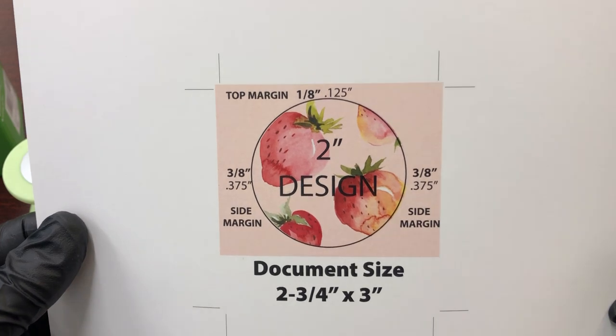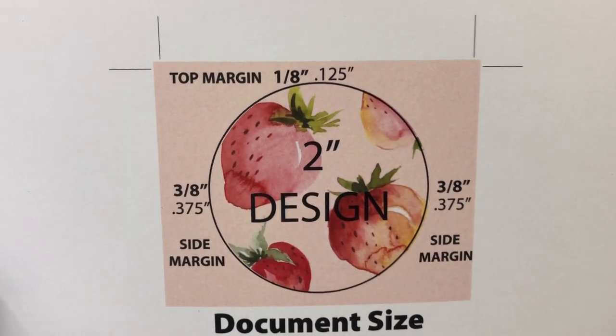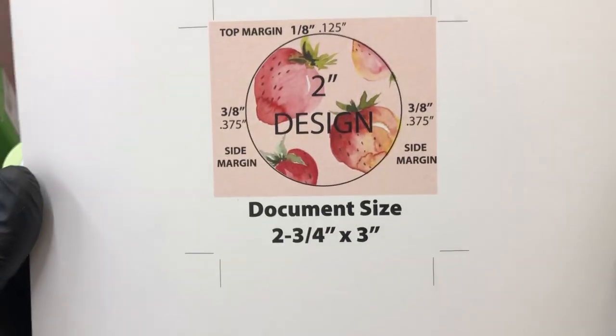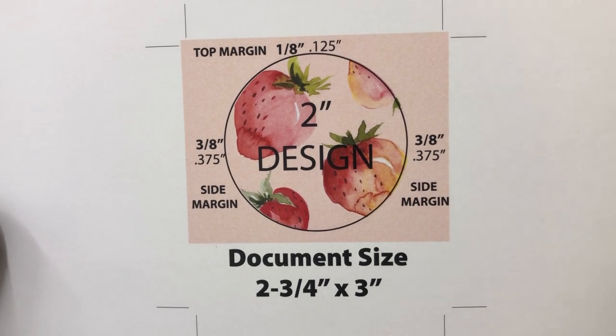Basically you need a document size of two and three quarters by three — it fits in the machine nicely. You'll notice there's a margin of about an eighth inch at the top, three eighths on either side, and then you want a little extra so it can extend beyond the machine, making it easy for you to manipulate.